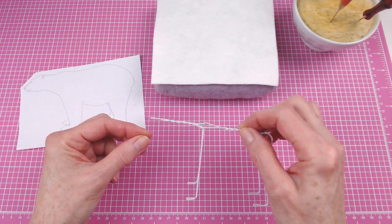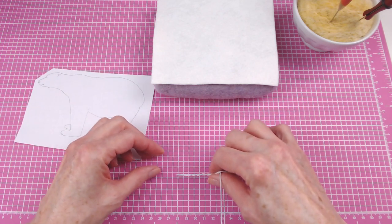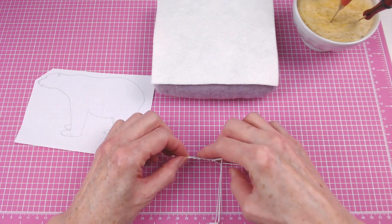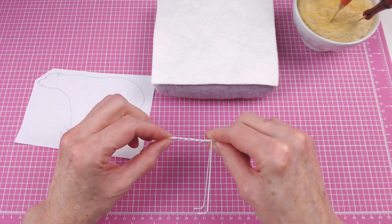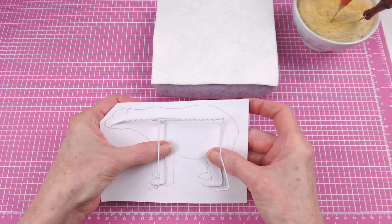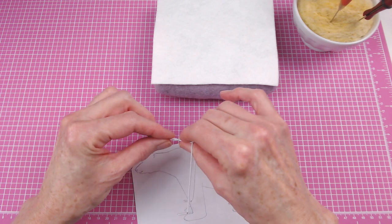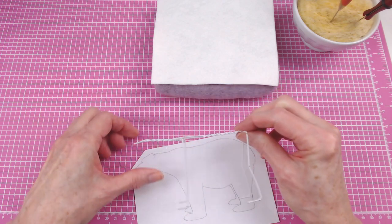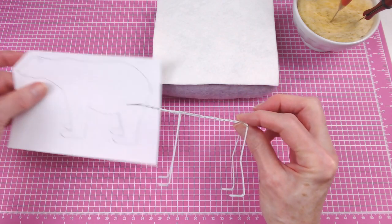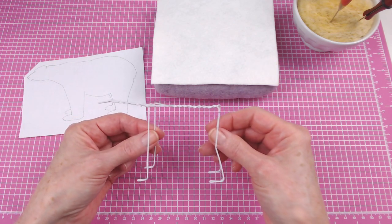Now that we have our armature, just so that I don't forget where the head is, I'm going to bend about one half inch just to kind of reference — that's about where that head will start. So if I hold up my sketch again, about there — the neck maybe goes up just a little bit, but we don't need to worry about that too much right now, because what we want to do next is just get this whole armature covered with core wool.